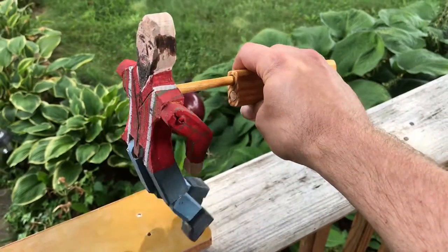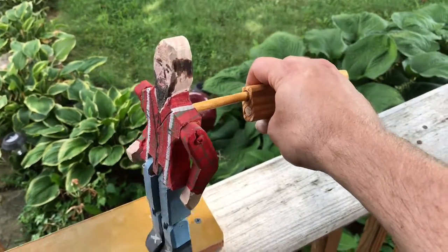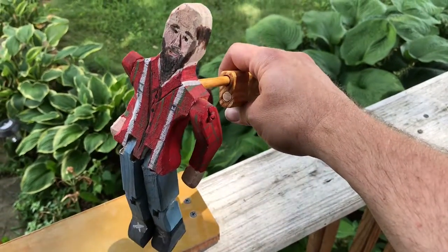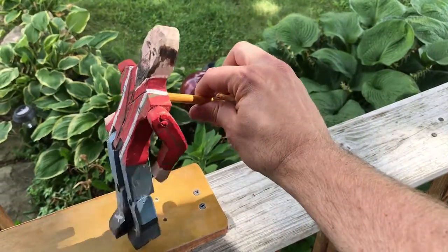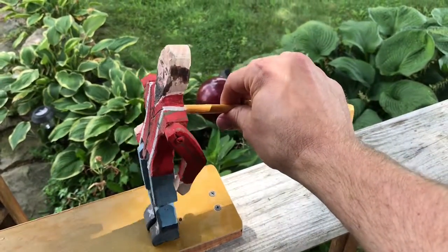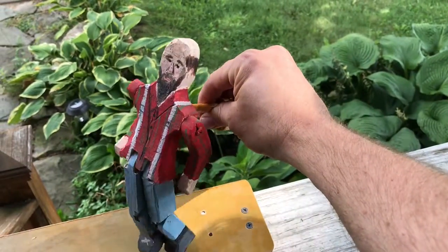And that's making limber jacks or limber jack toys. They're wooden jointed toys. They're considered a percussion instrument. And in a traditional sense, they would have a stick in the back and you would sit on a paddle or a board. And you'd hit the board and that's what helps promote the dancing action and the percussion action.